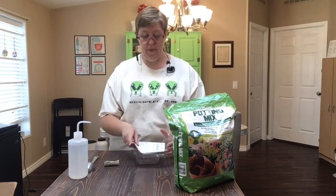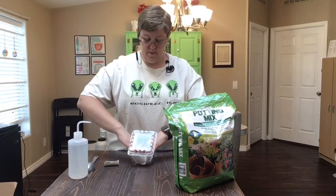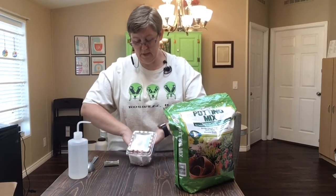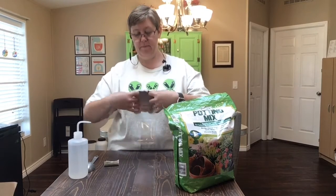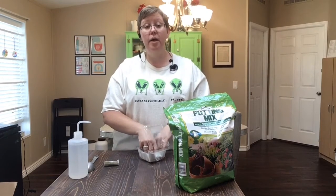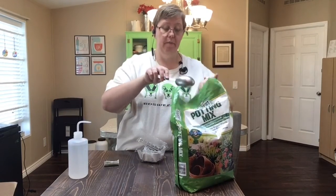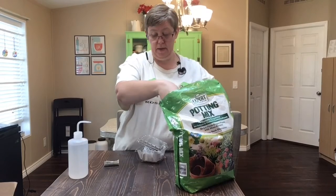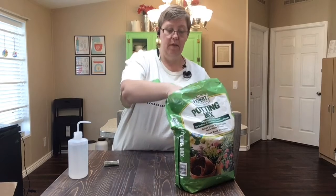This is going to go in the bottom of my container like this, and it's going to hold my dirt so it doesn't get out. See, I just stuck it in the bottom. Now I'm going to put some dirt in on my paper. I have a scoop to get the dirt out of my bag, and I'm just going to put it in the container like this.